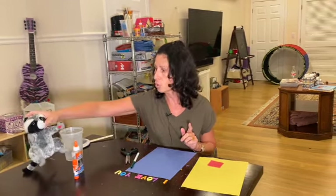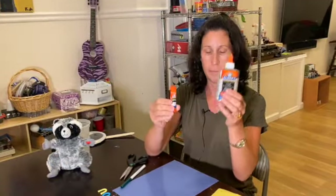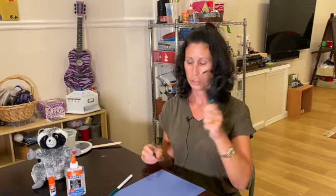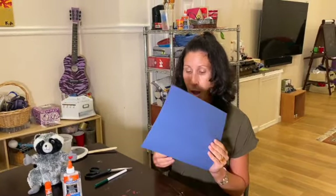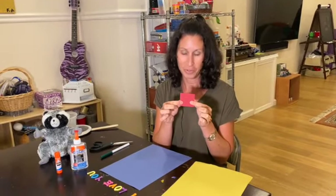So what we're going to do — first you're going to need some materials. You're going to need some glue, either regular liquid glue or a glue stick. You're going to need a pair of scissors — remember how to hold scissors — and a marker, pen, or pencil to trace your hand. I'm choosing the colors of the book, which are blue and yellow, but you could choose any color construction paper.